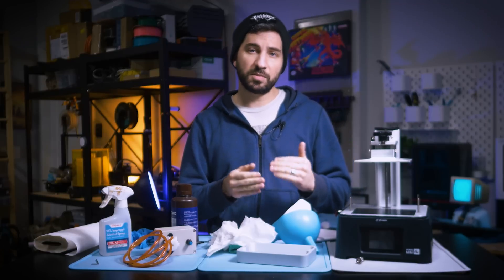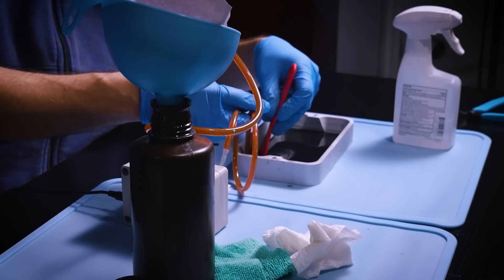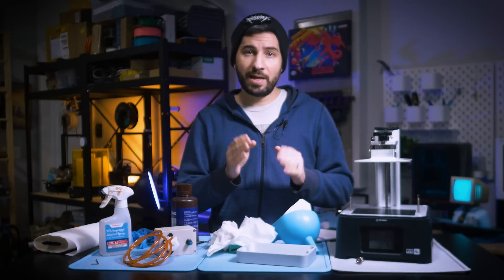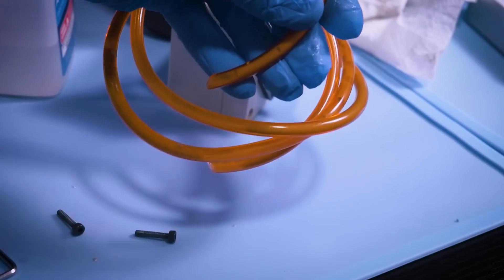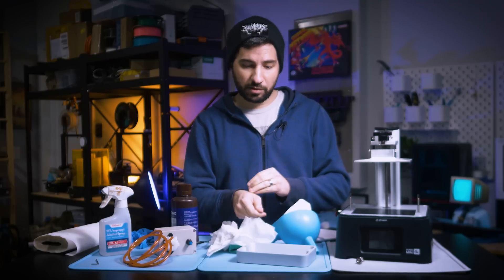If you're worried about the FEP getting bent or scratched from the suction, don't worry — the suction is not strong enough to scratch the FEP, but it is still strong enough to suck up the resin. I also cut the tip of the tubing at an angle, because it prevents blockage and can make it go a little bit faster.